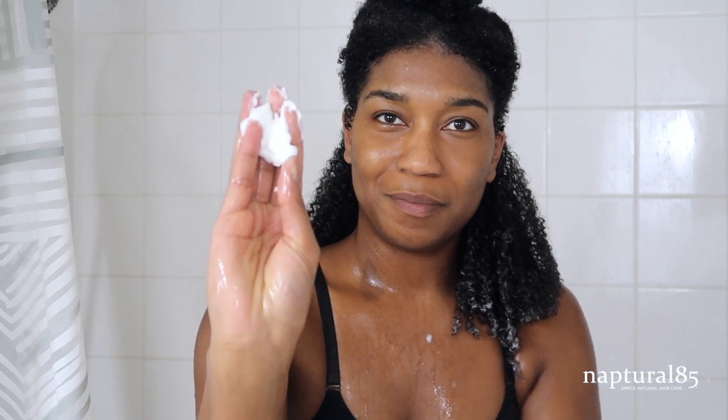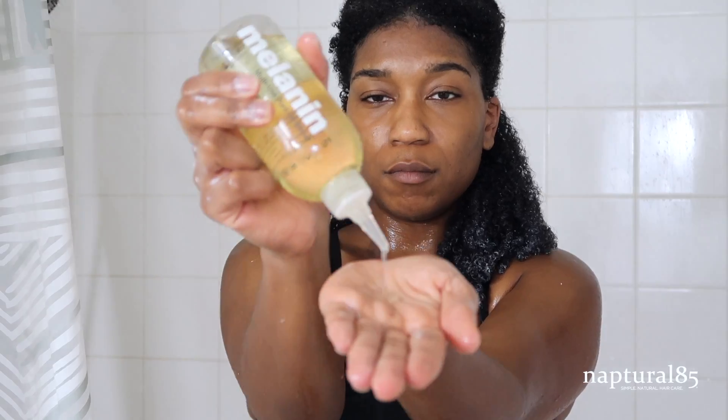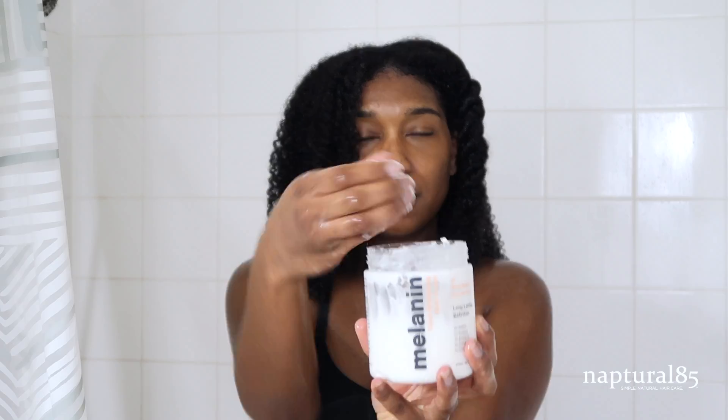Now I just repeat the same process to the next section: rinse out the deep conditioner, apply aloe vera juice (which is optional), work in your favorite leave-in conditioner to help moisturize, work in the Melanin Haircare Twist Elongating Styling Cream to help seal the moisture in, and lastly work in a bit of the Melanin Haircare Multi-Use Pure Oil Blend as a final sealant step, locking in the moisture and softening the section. If you're using gel to define your curls, add it now, then move on to the next section repeating the process all over your head.